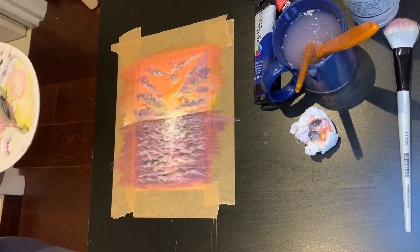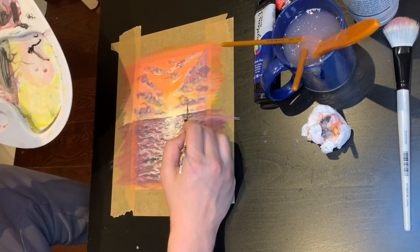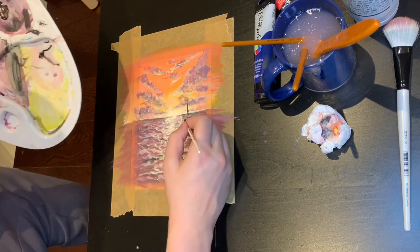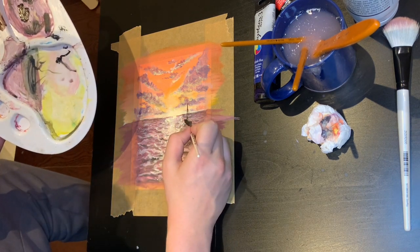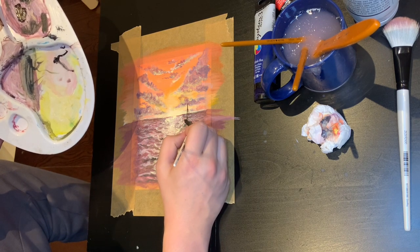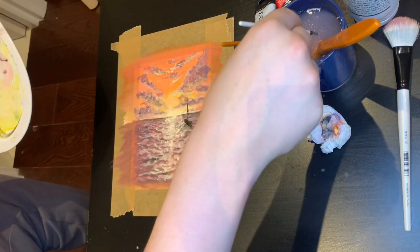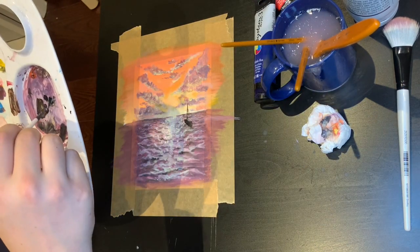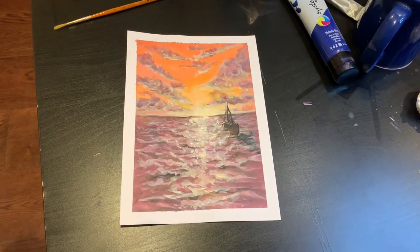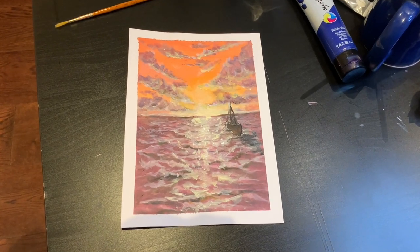Coming to the final stage of my painting, I've decided to put some white dots to create a sparkle from the sea. I brought out the sun slightly more by putting in more white, and I've surrounded that with a nice yellow hue. For the final stage, I thought I'd add in this small boat — it's like a silhouette. Anyway, I hope you've enjoyed the video, feel free to subscribe and I'll see you in the next one.